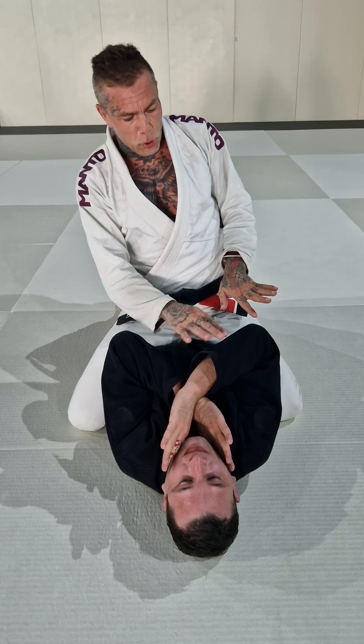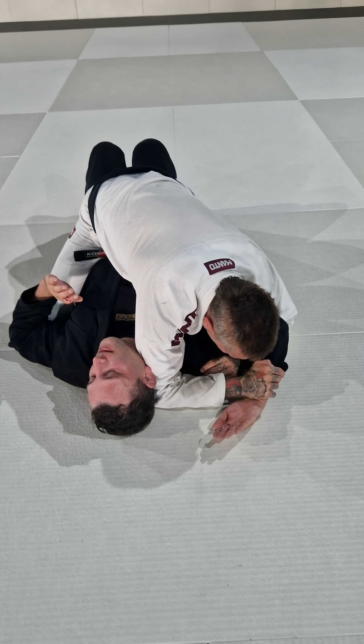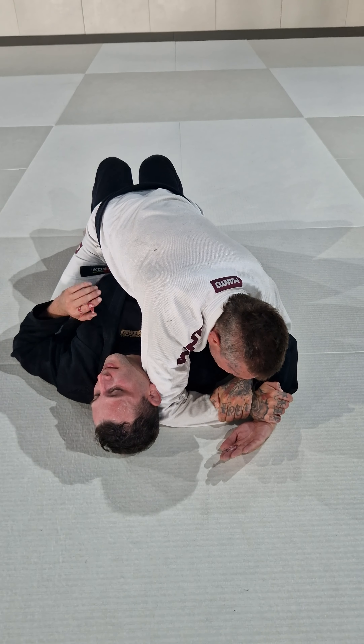Sounds crazy! So guys, first of all I'm here in the mount position and my opponent is defending his neck by crossing his wrist like so. First of all let's go through the traditional Americana. So first of all I'm controlling my opponent's arm like this.